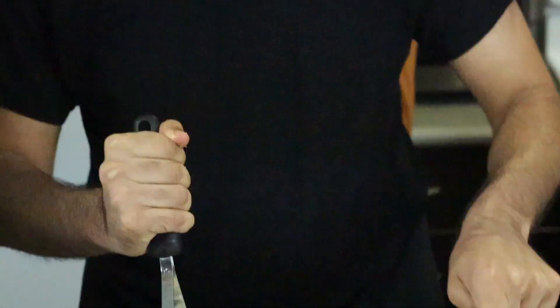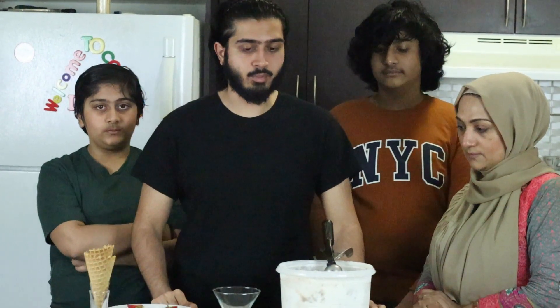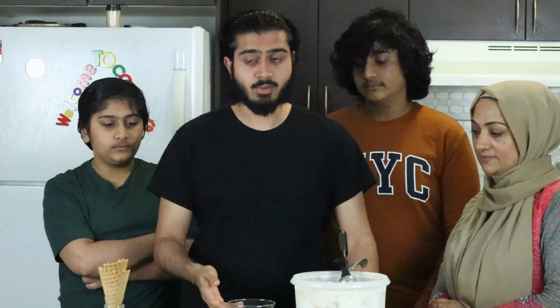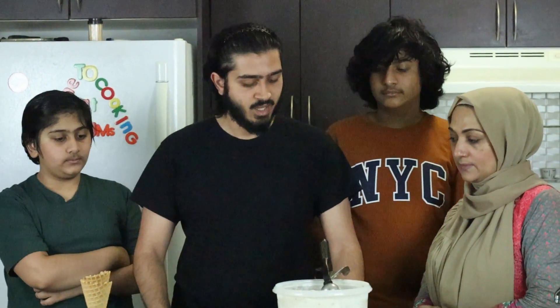We're going to throw this back in a bowl. Welcome back everyone — we've just chilled the ice cream in the freezer overnight, so this is now the next day. We're going to be plating it in a bowl and we have some cones here as well that we're going to try out. We have some toppings ready so we're going to be decorating them to look a little fancy.